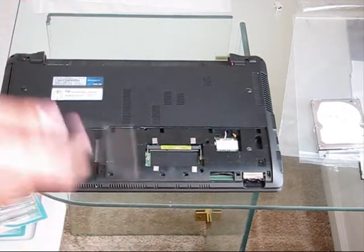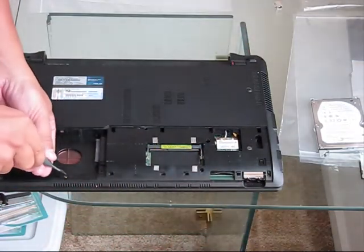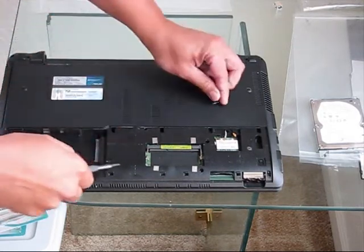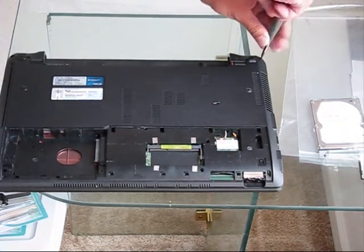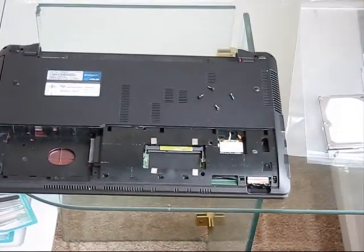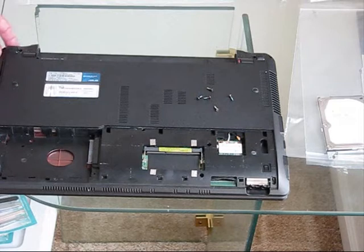This laptop has previous damage — it fell on the floor, so it lost some screw mounts and some screws are missing. Just remove all screws from the bottom of the laptop. There are about 10 of them, but as far as I know they are all the same length, so you don't need to remember where each screw goes. Remove all of them before you start removing the keyboard from the top. A magnetic tip on your Phillips screwdriver will be very handy.